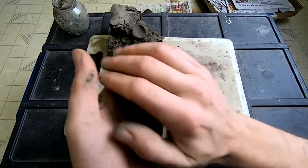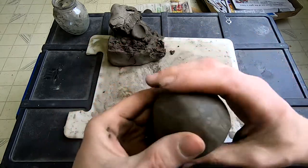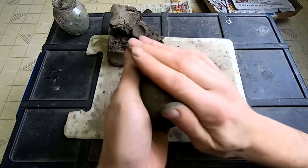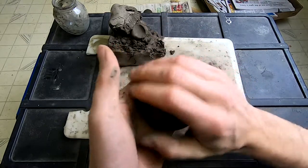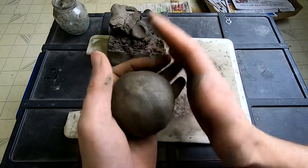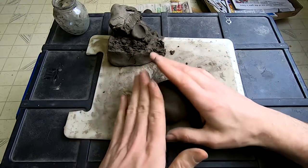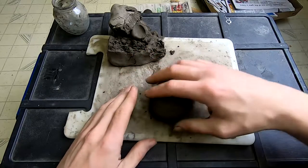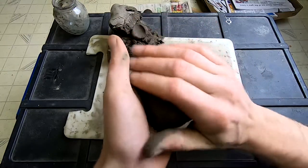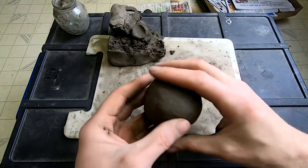The basic idea here is to just get what is close to a ball. And the closer you can get it, the better. Because when I first started making these, I did a half-assed job and had to fix them all later — it just took a lot more time. So the closer you can get it to a ball in the early stages, the better. It doesn't look like I'm going to do much better than this at the moment.